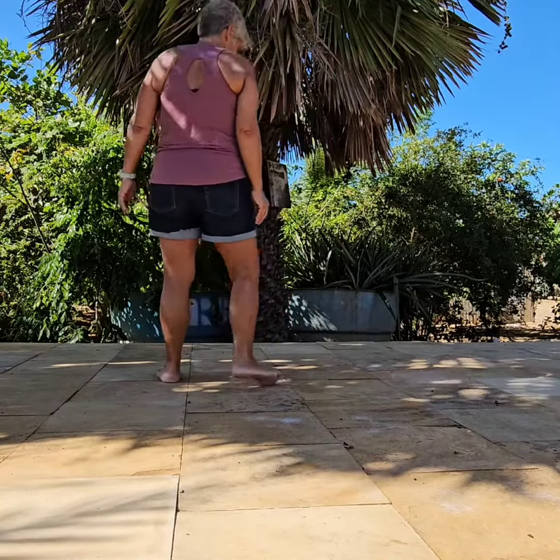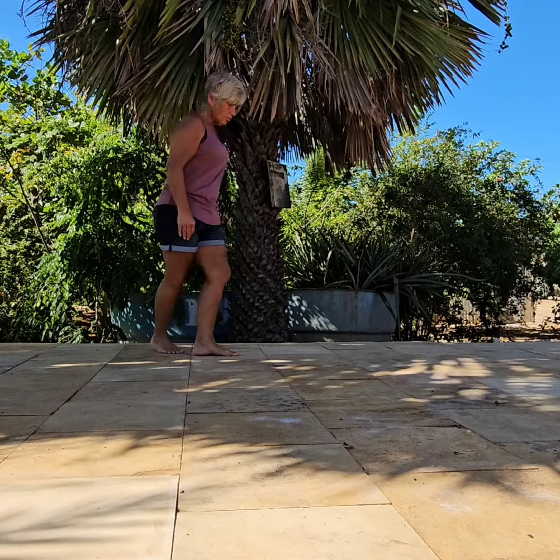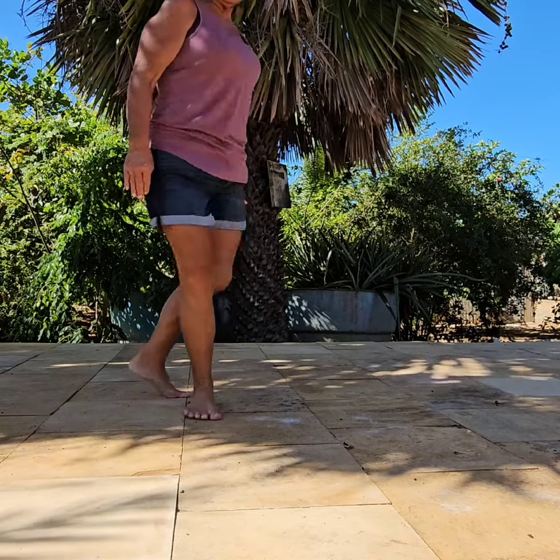The count on that will be one, two, three, and four, and five, six, seven, and eight.